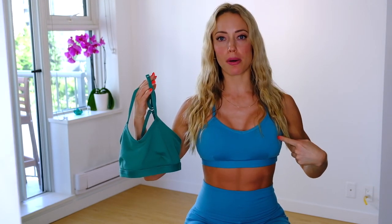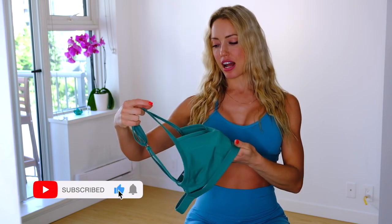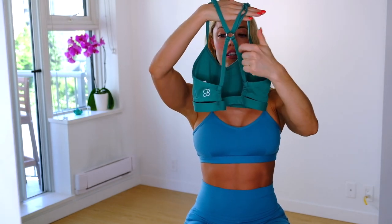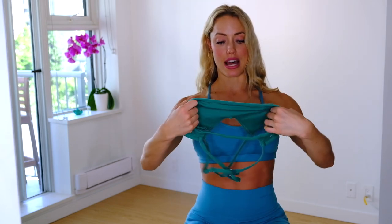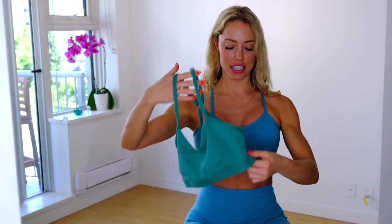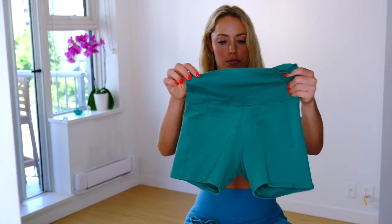First we have the Pumped Sports Bra in both colors — this is called Topaz Blue, and I'm not sure what this green color is, but I love this sports bra so much. It's really flattering on the bust, has adjustable straps, and the material is such good quality — it doesn't fade, doesn't stretch out, the colors are beautiful, it dries quickly, and it has a removable pads and an interesting back with a little loop that I really like.